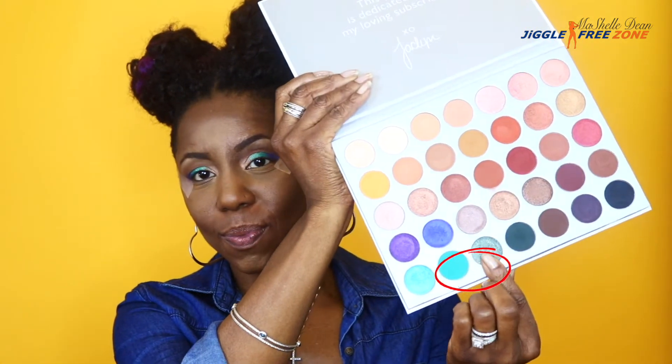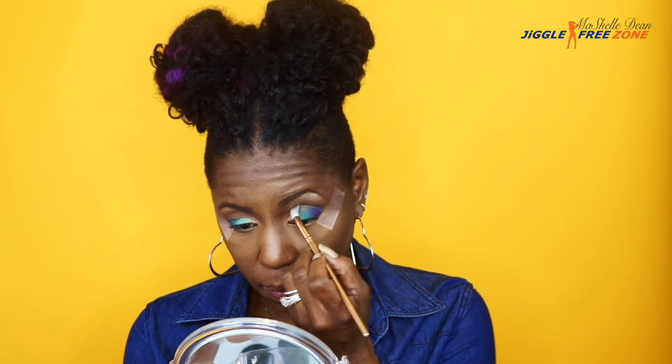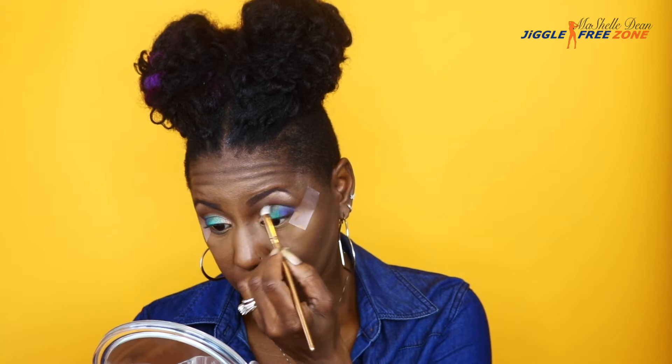Now I'm going to apply the color Diva to my crease — Diva is a hunter green, more in the medium shade, and it is a shimmer shadow. I'm applying the color to the crease area first so I get the most intensity there, then dragging the brush and blending upwards and then blending down into the crease for a smooth transition between the Diva color and all the colors on the lid.